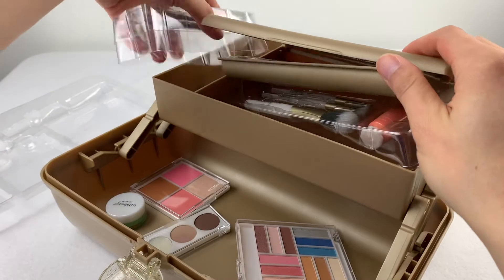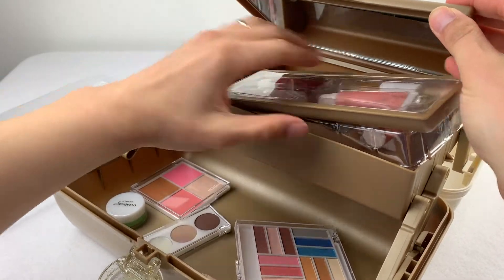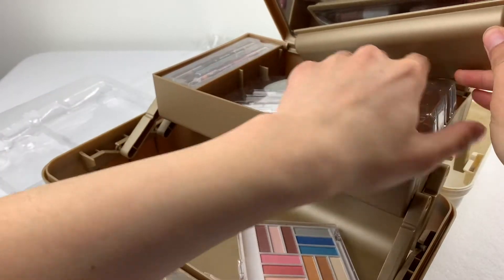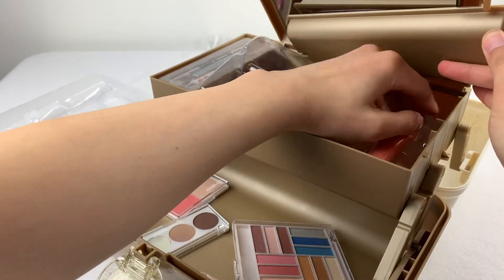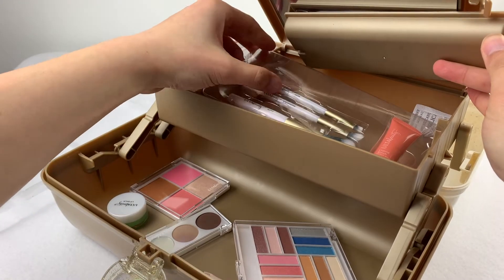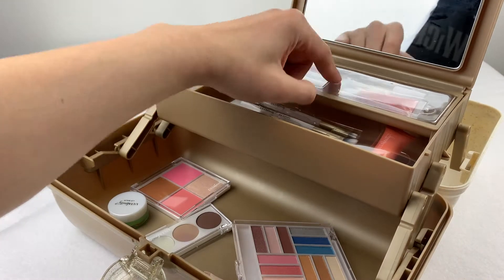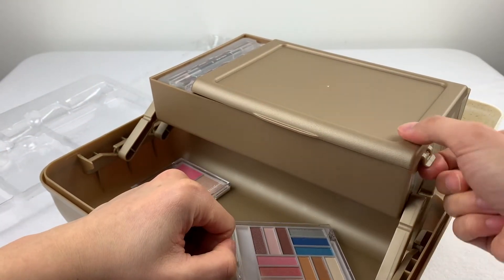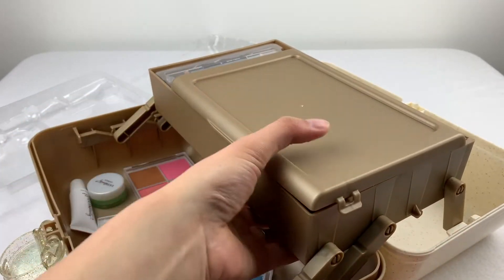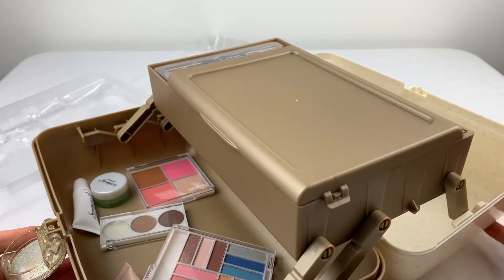Let's actually get this back in. Once you're in the thick of making use of this caboodle, you won't have these blisters in your way. It's pretty handy, especially when it clicks closed so you don't accidentally have things flying out.